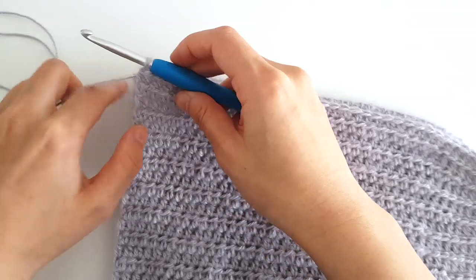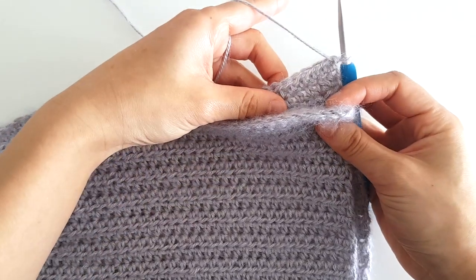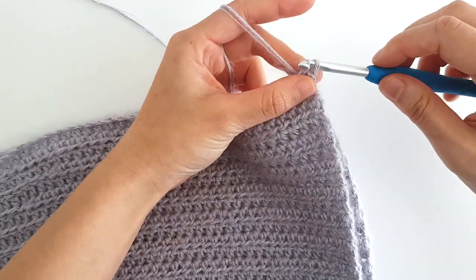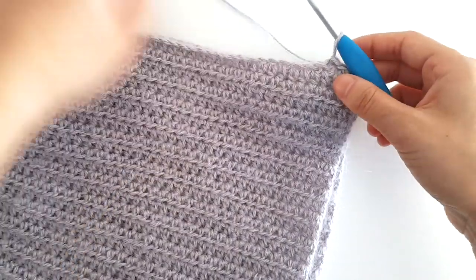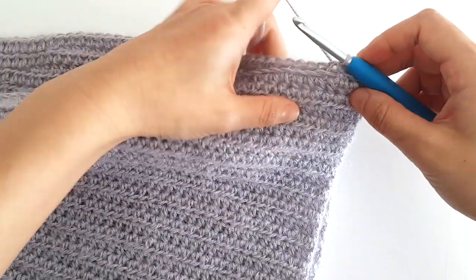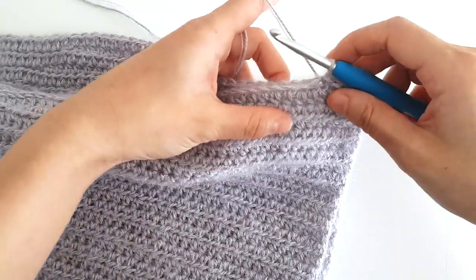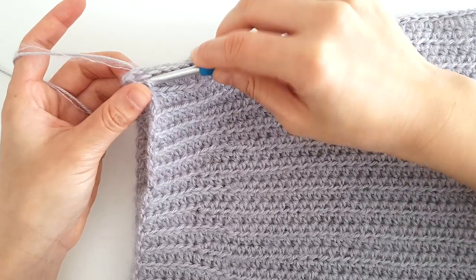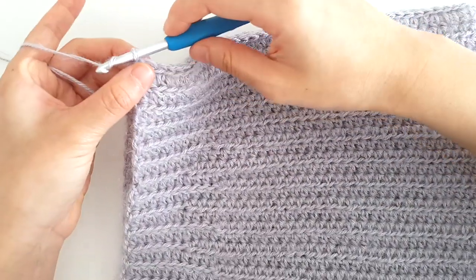Once you've finished 63 rows, fold your piece in half. We're now going to slip stitch row 1 to row 63. Make sure to insert your hook through both row 1 and row 63. Slip stitch in each stitch until the end of the row. When you're at the end of the row, fasten off.